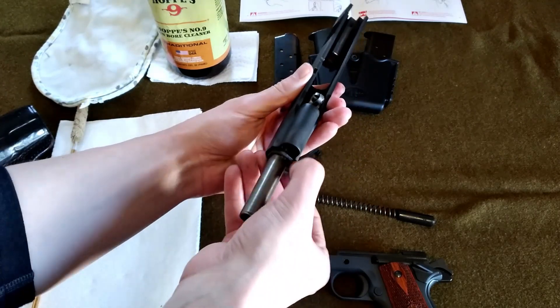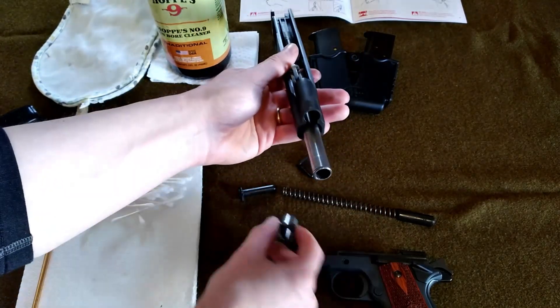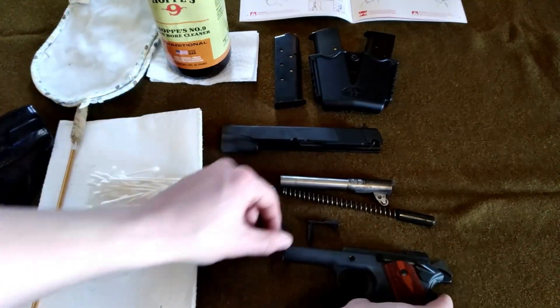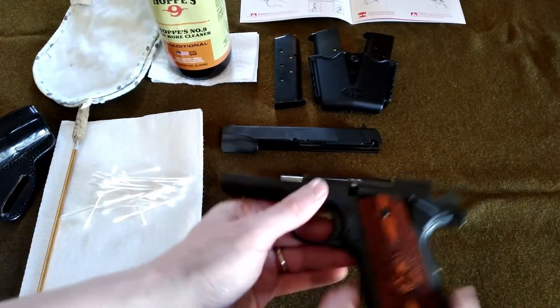Rotate the bushing — there's a groove right there — and we can take the barrel out. And that is one dirty 1911. Look at all that grime. We're going to clean that up.